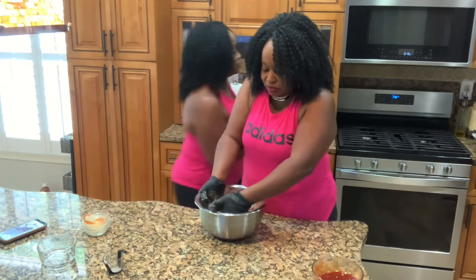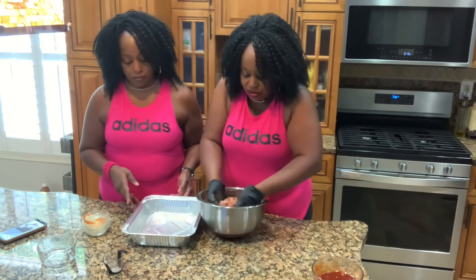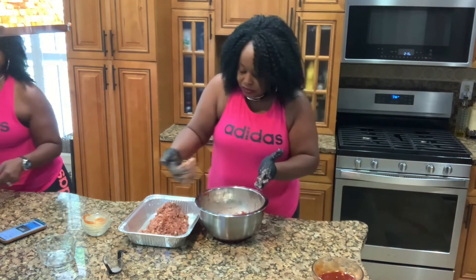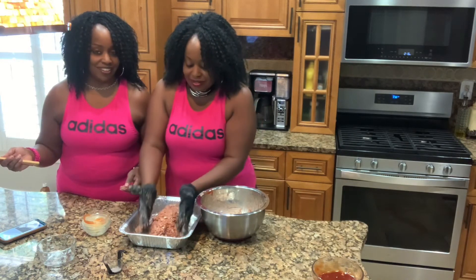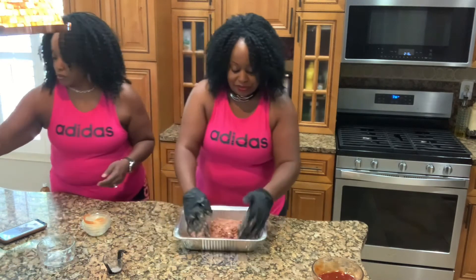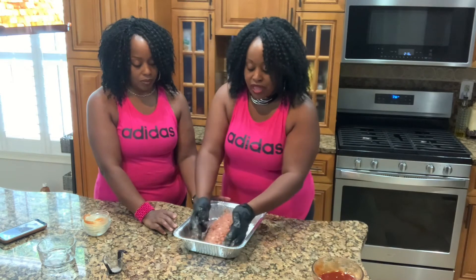We want to form this into a loaf. Cheryl's going to use a spoon to shape it rather than her hands. We want to make this look like a loaf of bread. The good thing about plant-based meat is that it does not shrink, so what you see here is really what you're going to get once it bakes.